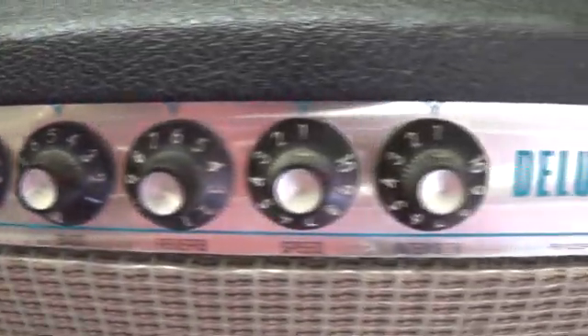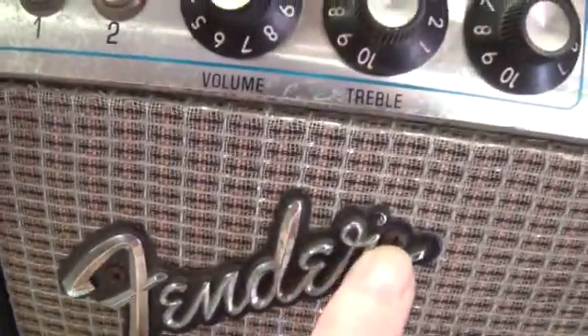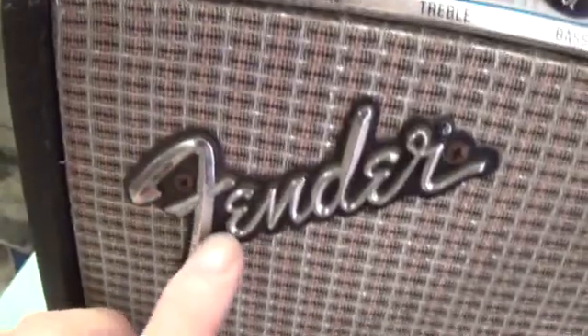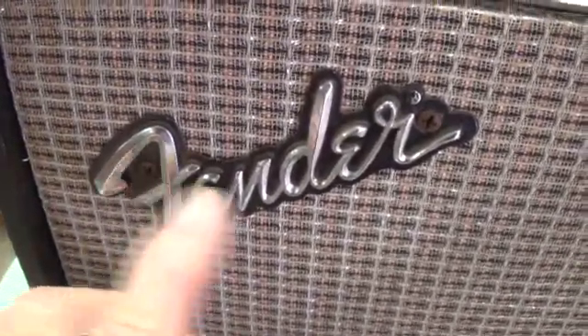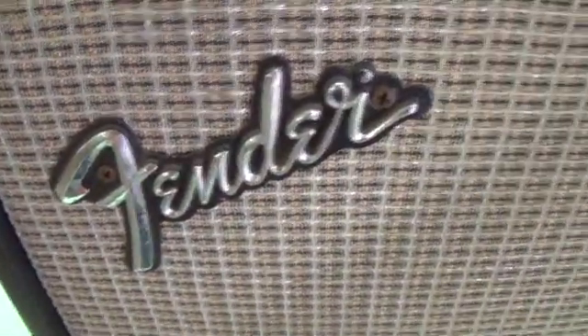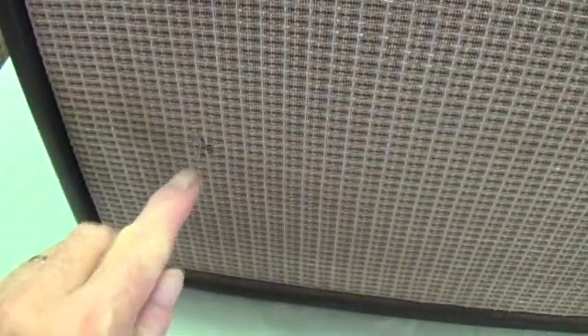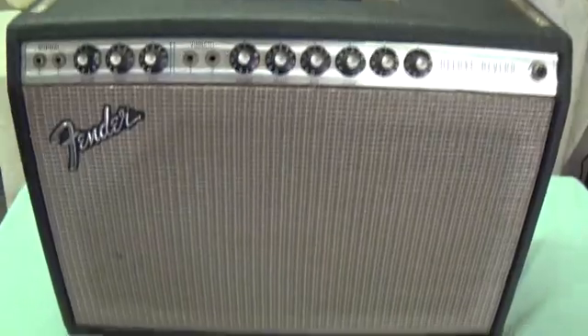The knobs are all original and nice and clean. I'm kind of pleased with the looks of it. The screws are rusty on the fender, and this came from a desert area, so when I see screws like this I wonder if this wasn't stored in a barn or someplace that was kind of moist. The grillcloth has one little hole in it right there, but otherwise very, very presentable.